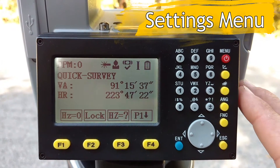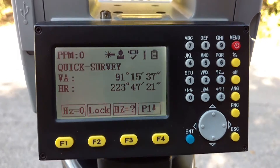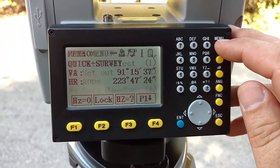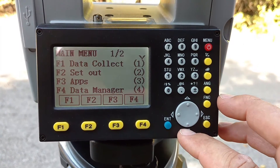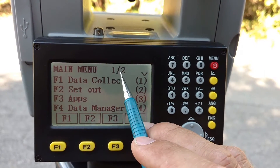I want to take you into the settings first, because one of the first things we want to do when we get this gun is set it up correctly — set it up to your preferences. If you go over here to menu, you can get the settings in two ways, but this way shows you the full menu. Up here you'll see you're in the main menu, on page one of two.